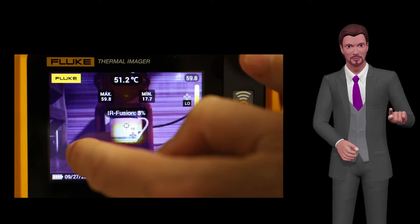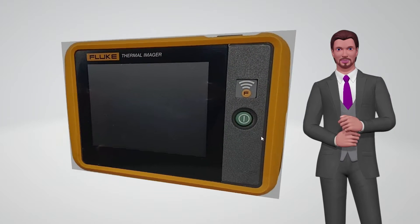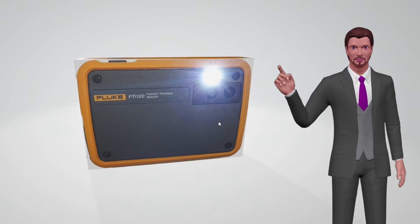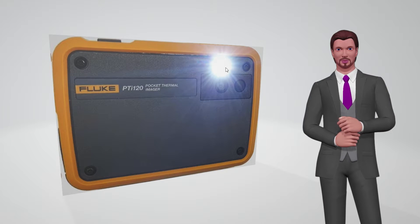Just above the visible light camera is a flashlight for capturing photos with the visible light camera in poorly lit areas. This is very useful if, for example, you have to work in an electrical panel with little light.